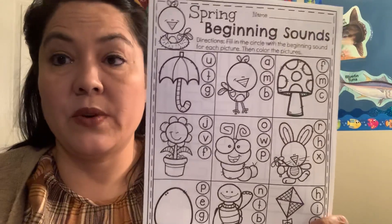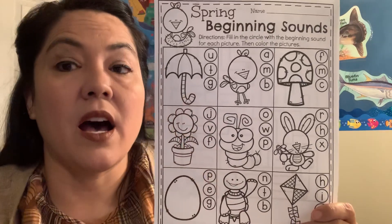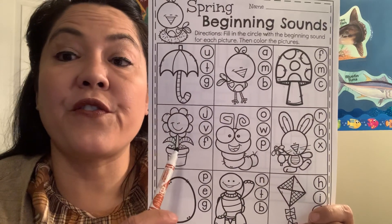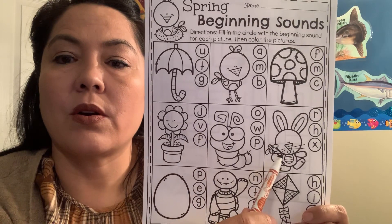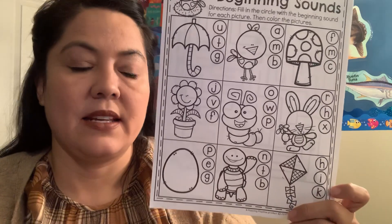Next we have for phonics today our sounds. We're going to review our sounds again, but I know you guys pretty much know them. So we're just going to quickly go through them — that should be super easy for you guys to know the sounds.